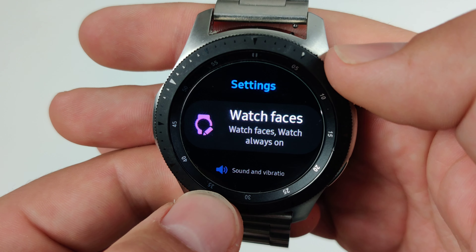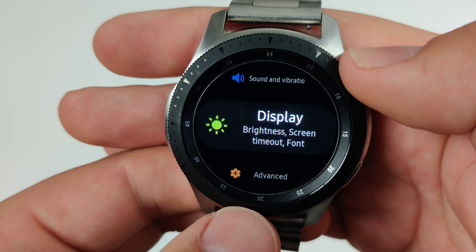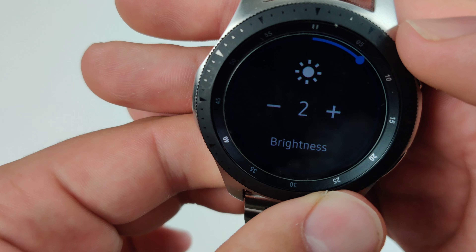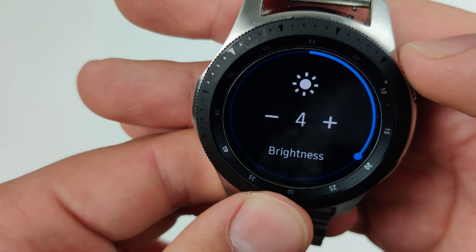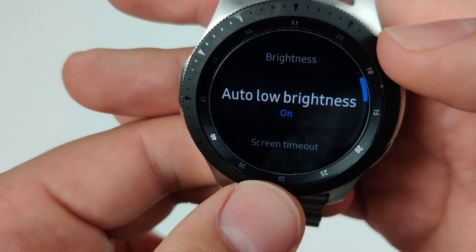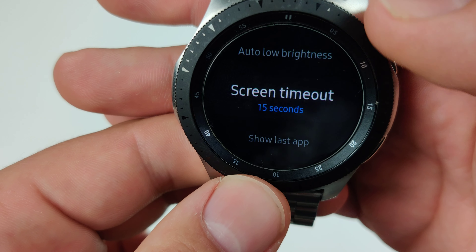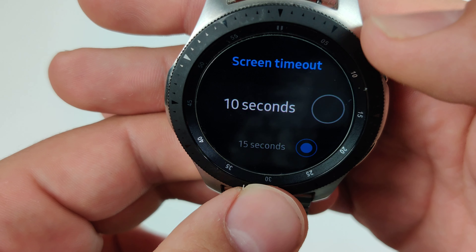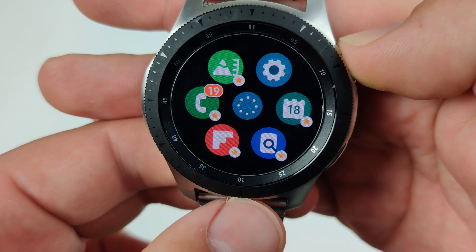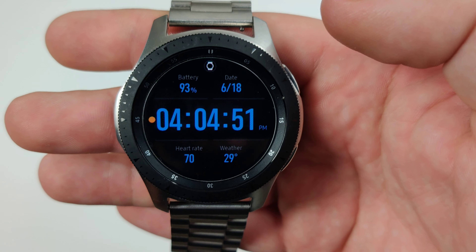And now one more thing we can do here is the display. The brightness is currently at 10. We can maybe get away with 5, at least half that — we don't need it super bright. Auto low brightness, you're going to want this on. Screen timeout can be set as low as 10 seconds if you want. And there you go guys, those simple steps are going to improve your battery life dramatically.